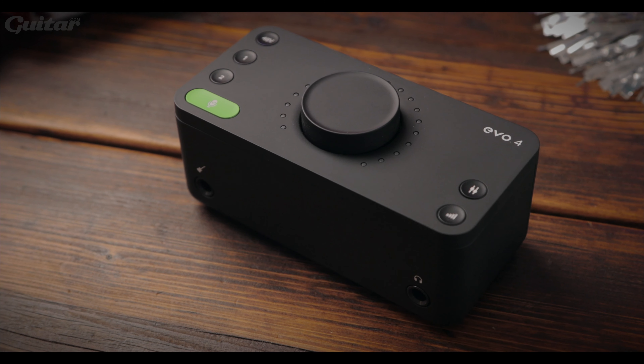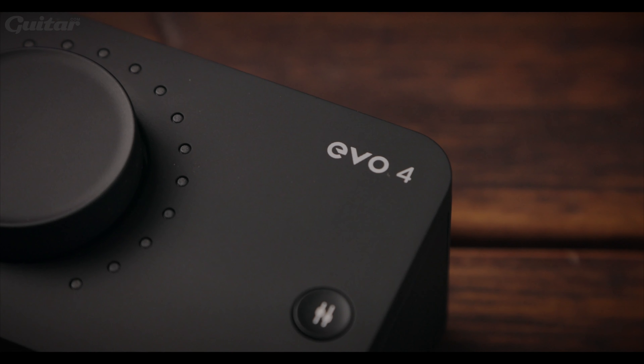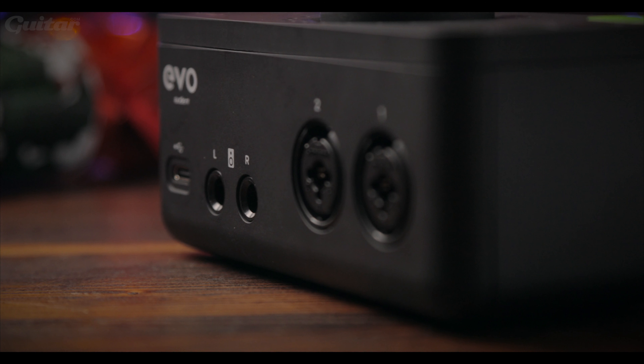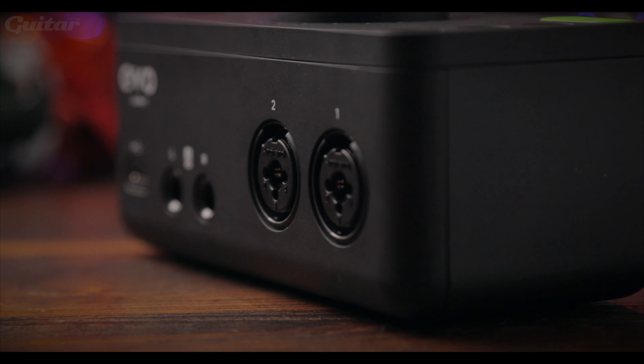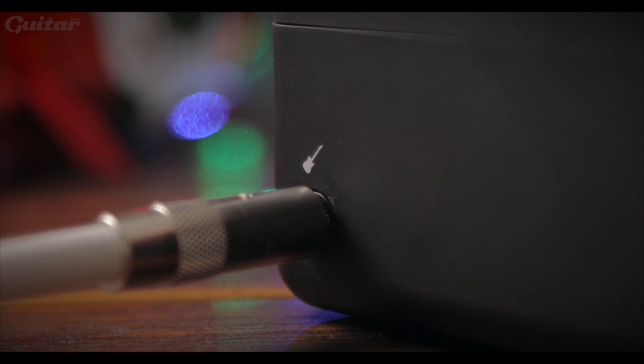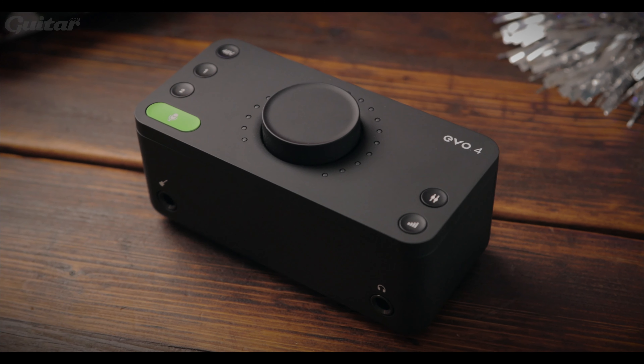Now if you're lucky enough to get yourself a new guitar this Christmas, at some point you're going to want to record it too, and that's why next up we've selected the Audient EVO 4. Perfect for beginners, technophobes and those that need to record quickly on the move, the EVO 4 is not much bigger than a smartphone, offers two XLR jack microphone inputs plus a quarter inch jack socket, and even automatically sets your levels for you. At £99, this is a steal.